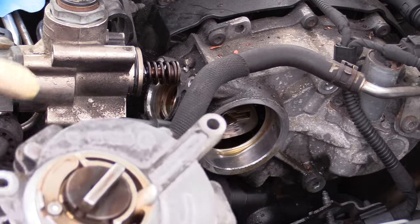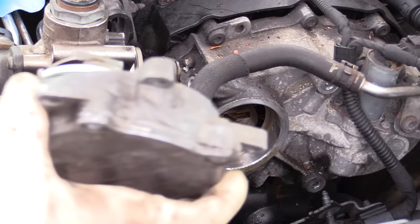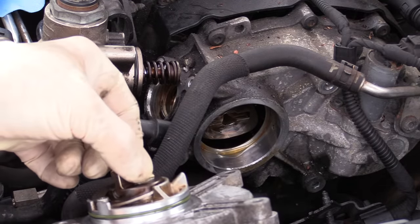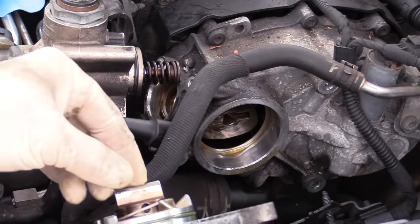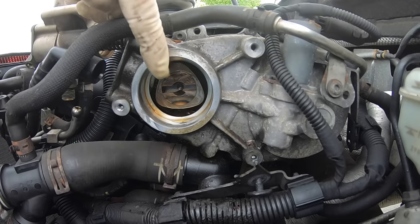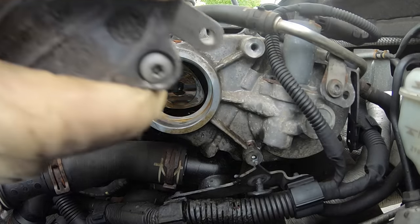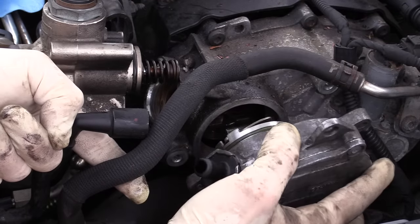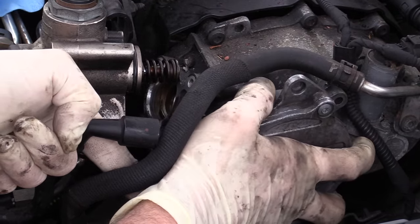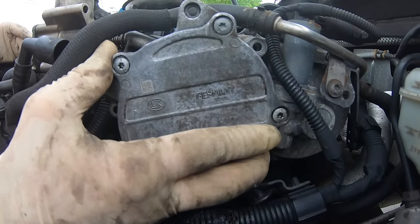This slot on the camshaft needs to line up with the slot on the pump. What I usually do is line the pump up roughly where it's going to go and then rotate the pump to get as close to alignment as I can. Here we can see the slot on the camshaft is horizontal, so we'll get our pump about the same. Work the pump into place, and if we need to rotate it to properly align it we can do that once it's installed.